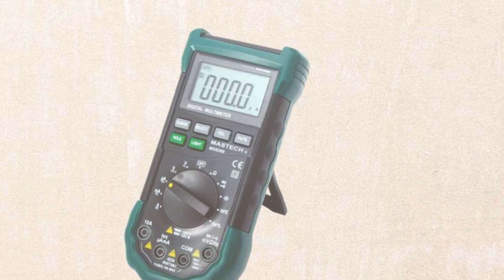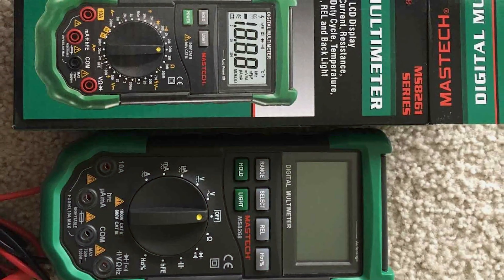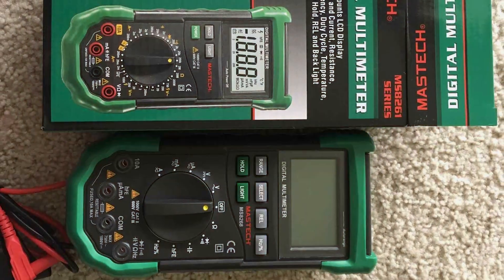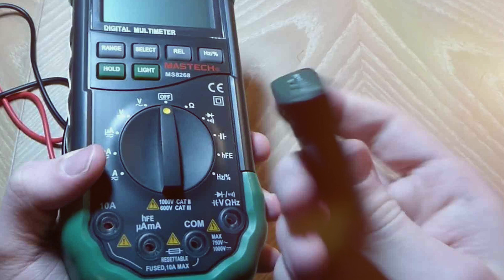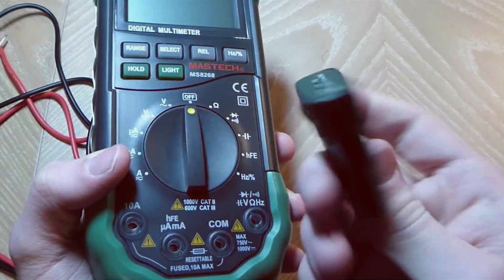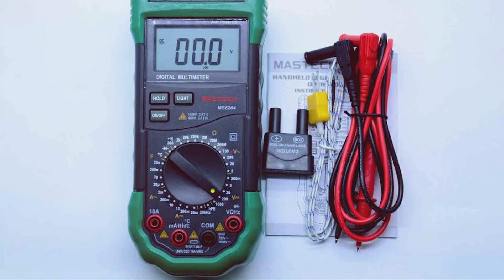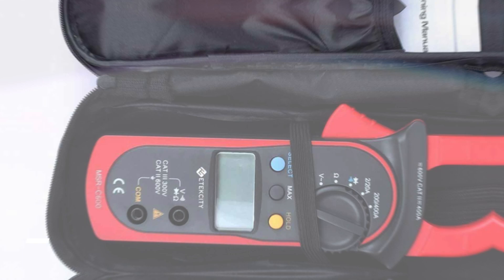One standout feature is its durability. The robust construction ensures longevity, even in challenging working environments. Whether you're troubleshooting automotive issues or tackling household electrical projects, the Mastec MS8000 268 Digital Multimeter proves itself as a reliable companion. In conclusion, the Mastec MS8000 268 Digital Multimeter is a top-tier choice, offering accuracy, versatility, and durability. It's a must-have for professionals and DIY enthusiasts alike.